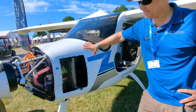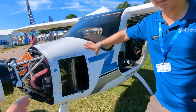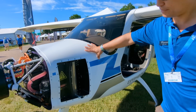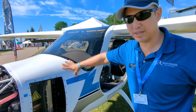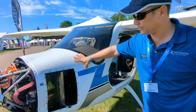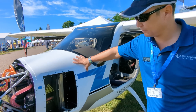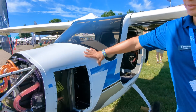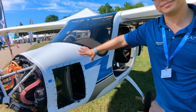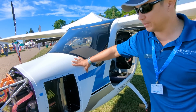These batteries will last about an equivalent TBO of about 2,000 cycles, or roughly 2,000 hours. Right now, these batteries come in at a cost of about $10,000 each, and the aircraft has two. The type of battery we're running is lithium-ion.